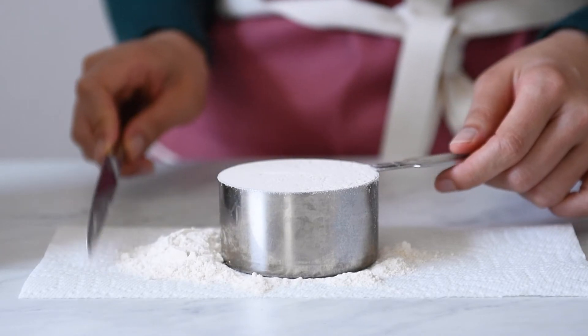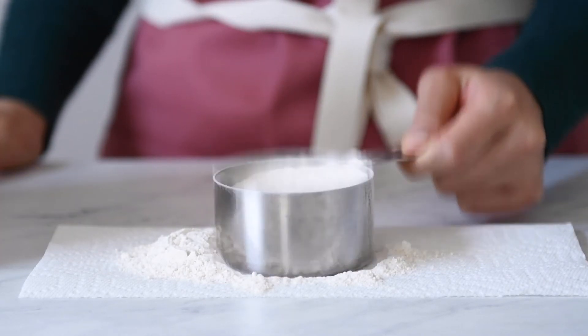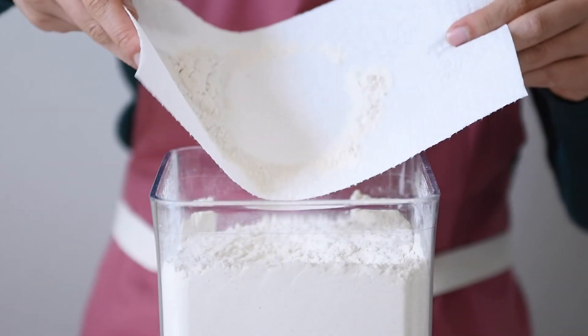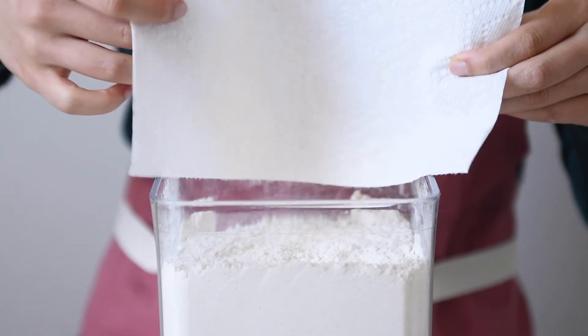Don't tap the cup on the counter to try to pack in more flour, because you'll throw off the consistency of measuring flour. Finally, grab the paper towel and empty the flour back into the container.